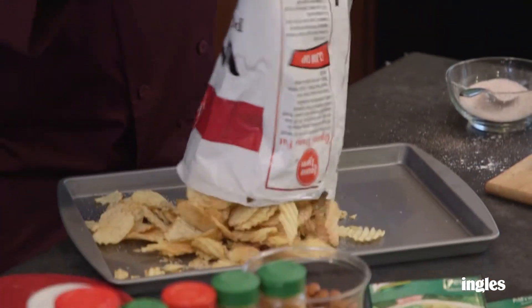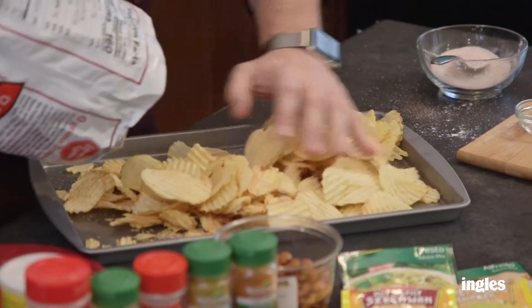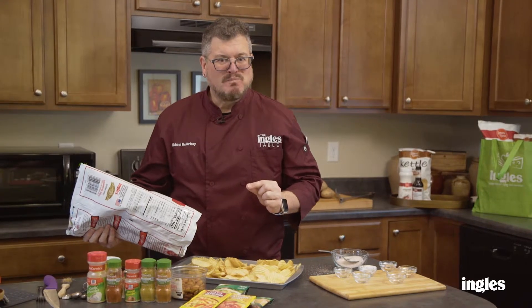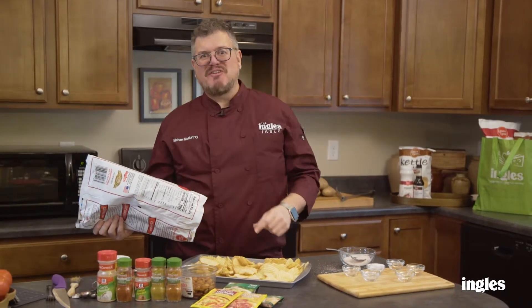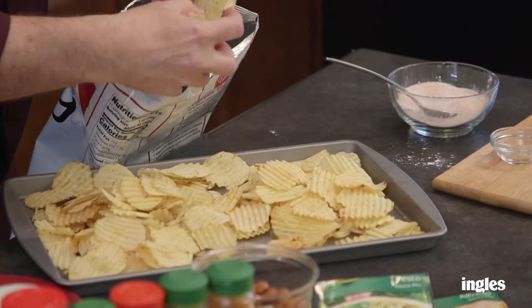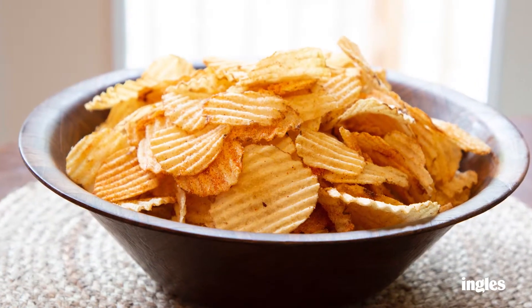Put them right back on the tray here. And there you are — that's it! I wanna thank you so much for joining me here at the Ingles Table. I look forward to sharing more beautiful and delicious dishes with you soon. See you next time at InglesTable.com.